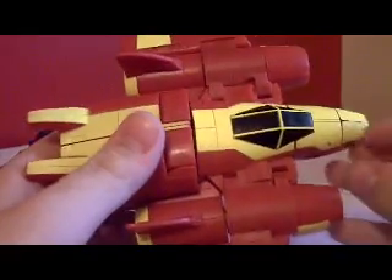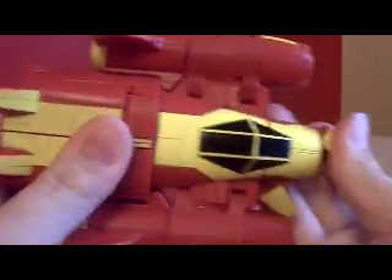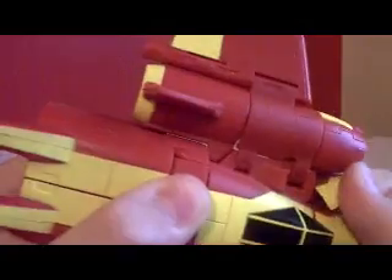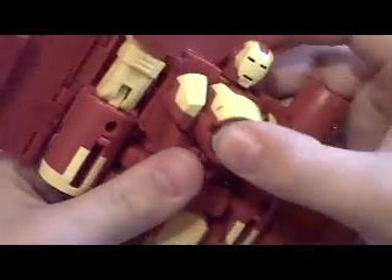Let's start with Iron Man because he doesn't transform at all in any of the combinations. What I do first is take the cockpit tip and fold it up — it snaps in place like so — to reveal his face. Just take that down and you can see his face; peg it into place.